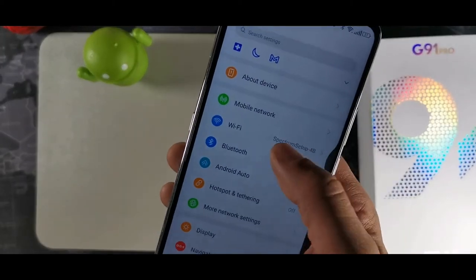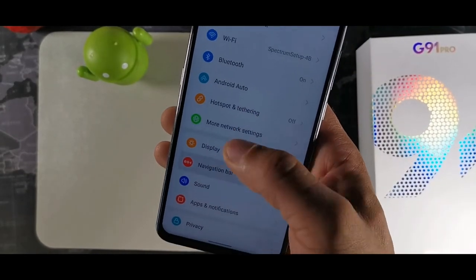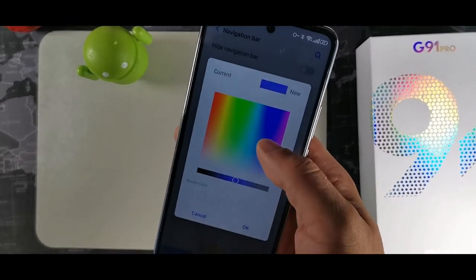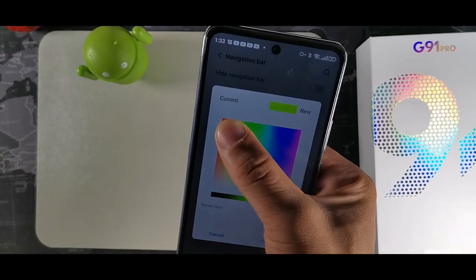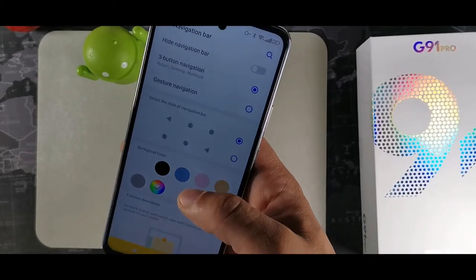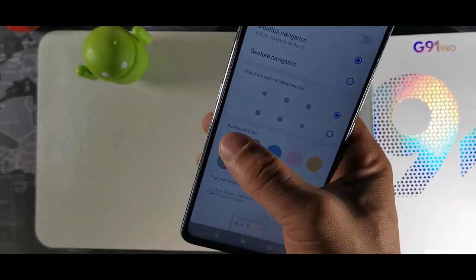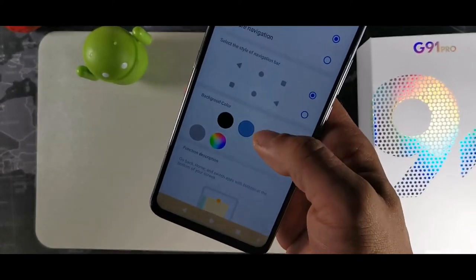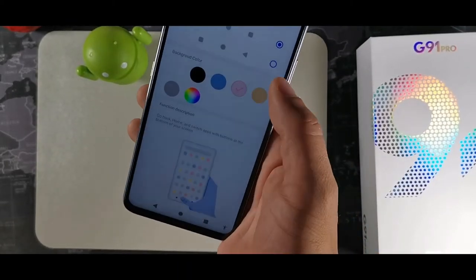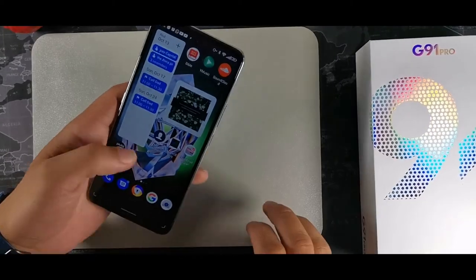The device uses gestures — swipe back from the side, swipe home from the bottom — but you can also use the three classic buttons. You can customize the bottom navigation bar: change the color to your personal preference with many color options. Gesture navigation is preferred because it's a lot more intuitive.